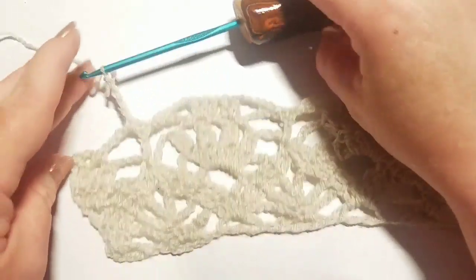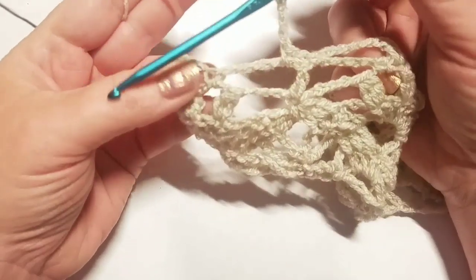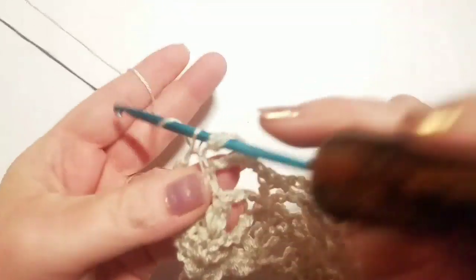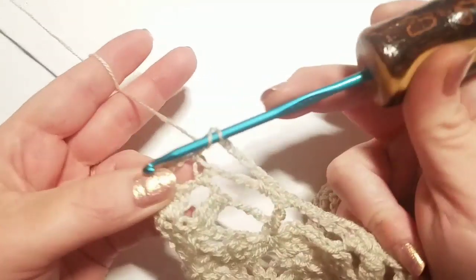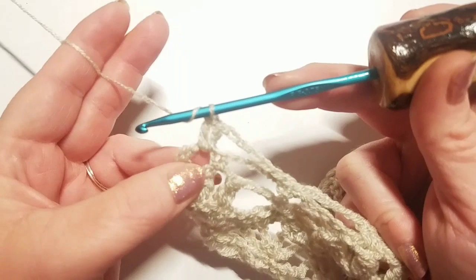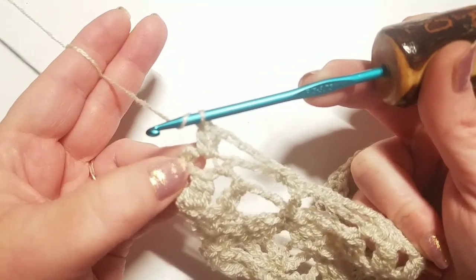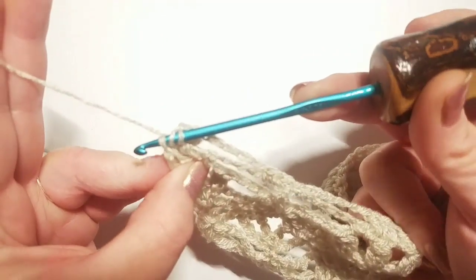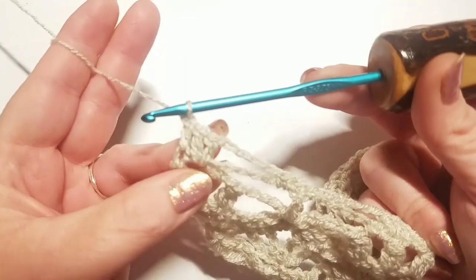We're back with chain five on the hook and the last chain two space. Do two double crochets into that chain two space, then wrap and do one last double crochet into the single crochet at the very end of the row.